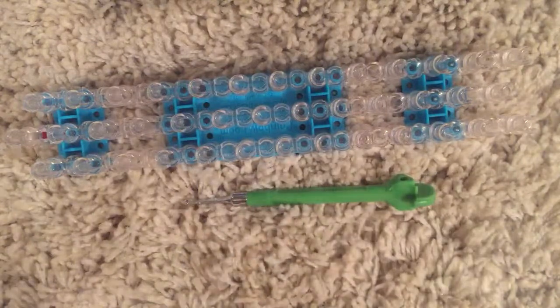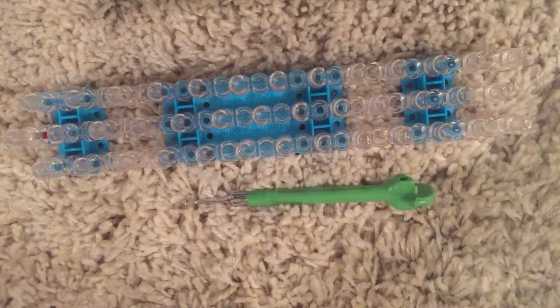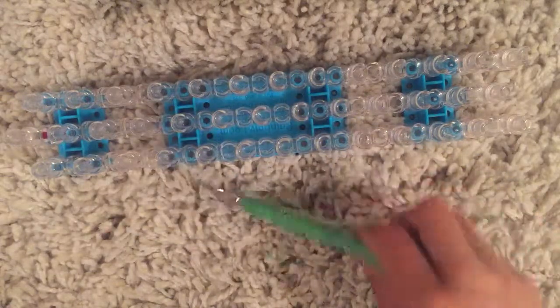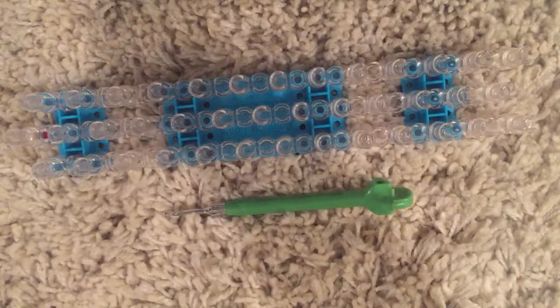For this bracelet, it's okay to use those plastic hooks, but you can use one of these metal tip hooks instead. If you have a metal tip hook, I recommend you use that.